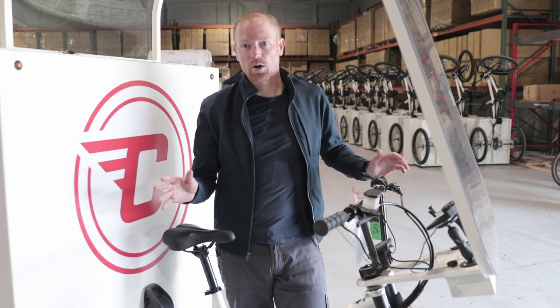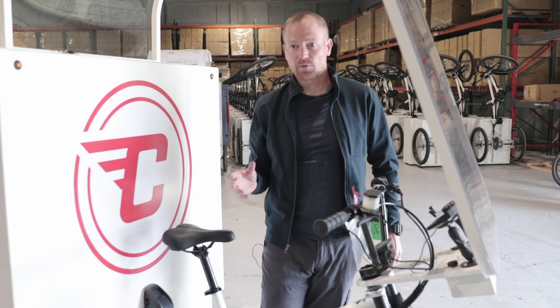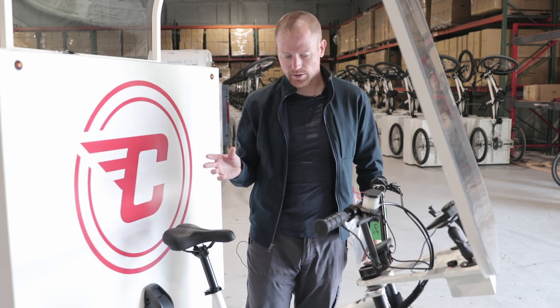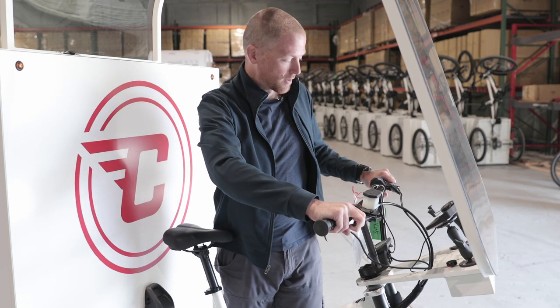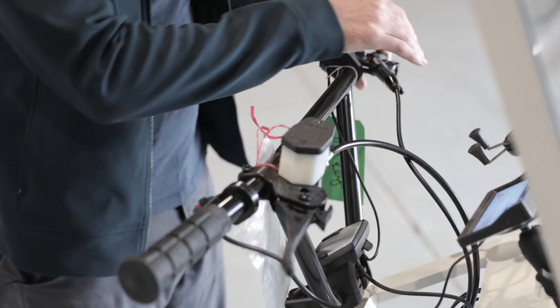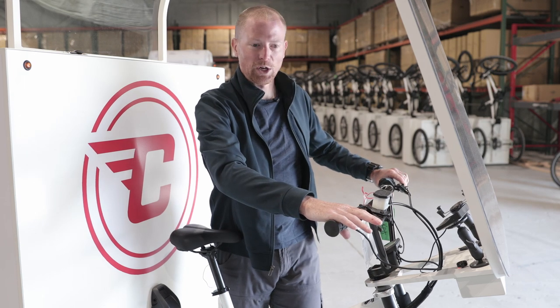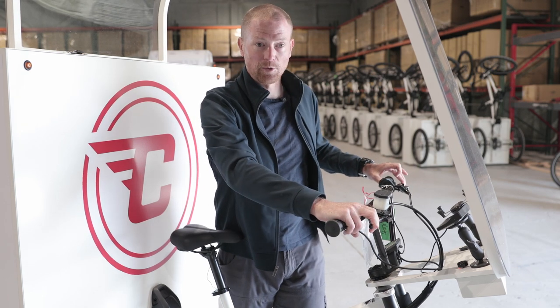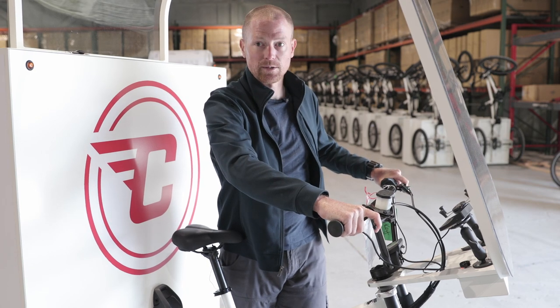Now we want to do just an overall safety check before we actually ride the bike. This is primarily a visual inspection, but there are a few key things to take a look at. Number one: the brakes. Make sure that the parking brakes release properly and that the brakes engage when you squeeze each lever, and that there's good pressure. You don't want the lever to come all the way towards the bar — you want a nice short throw before the brakes engage.